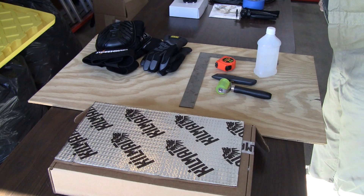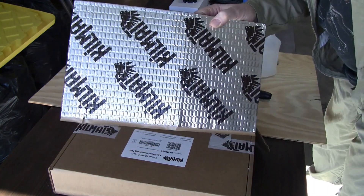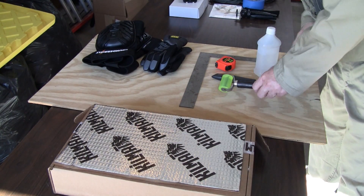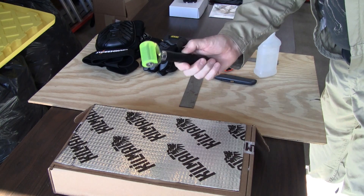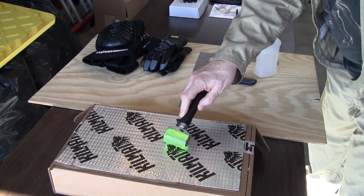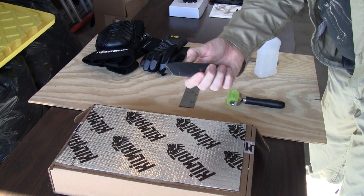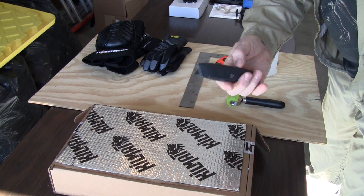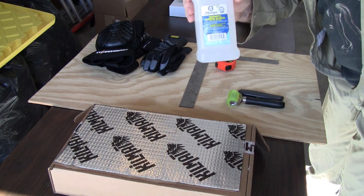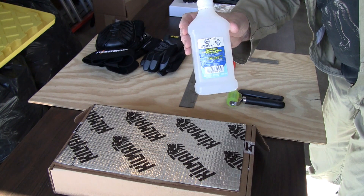Alright, so here's some of the tools that I'll be using. First of all, I've got about four boxes of the kill mat. I've got a roller to roll this on to make sure it sticks good. Box cutter. I've got some isopropyl alcohol to clean the metal panels off so it sticks good.